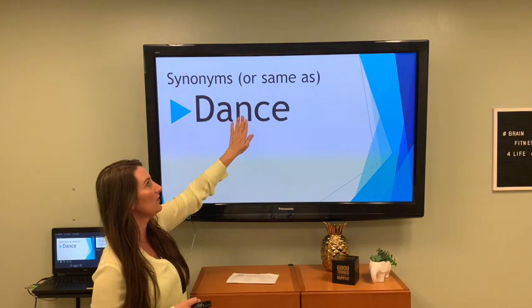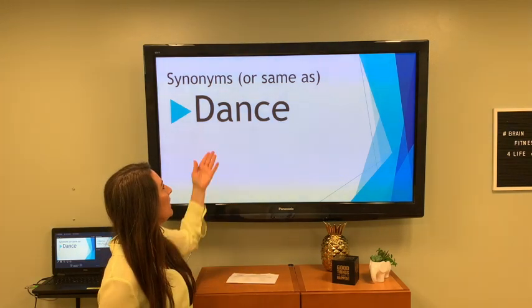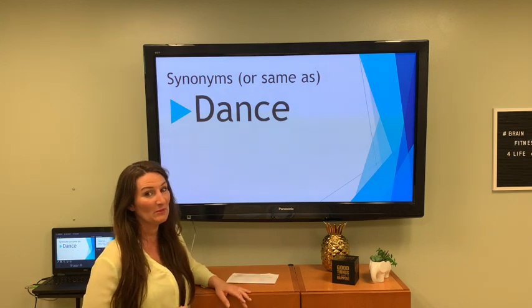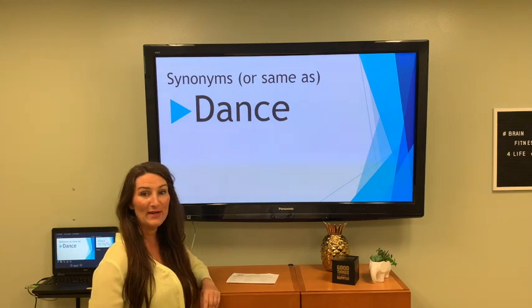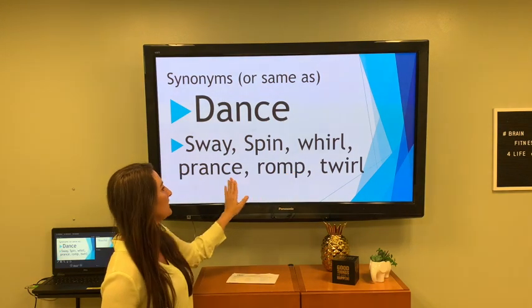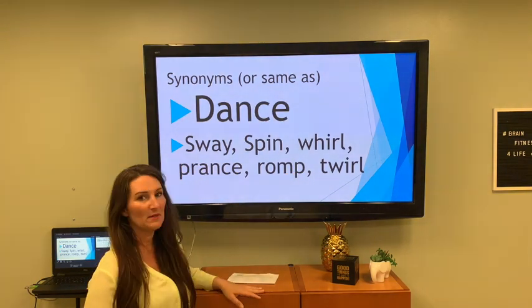This is synonyms — we're not looking for rhyming anymore. Synonyms means the same as. So what means the same as dance? There are some things that mean the same. I have sway, spin, whirl, prance, romp, and twirl — all things that mean the same as dance.